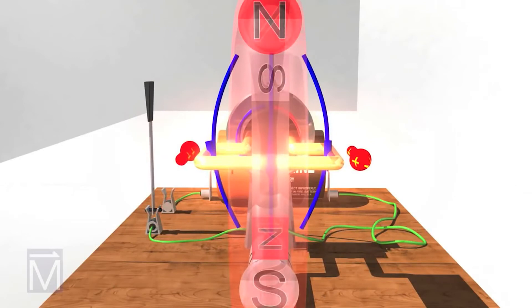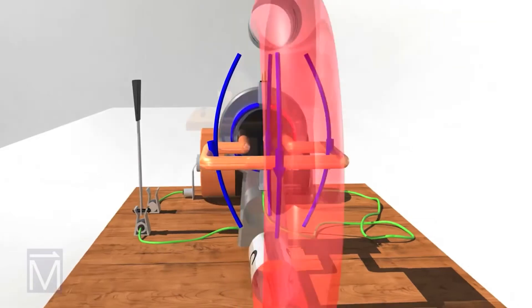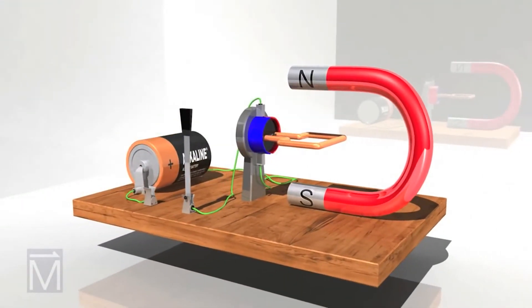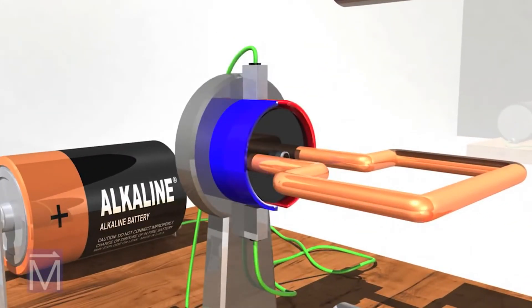In fact, these two magnetic fields oppose or attract each other at several points. Let's talk about how the design of a DC motor leverages these two forces into a machine that can do endless types of work. The current that runs into the armature passes first through one of these graphite brushes, then through one of the two semi-circles that make up what is called a commutator.